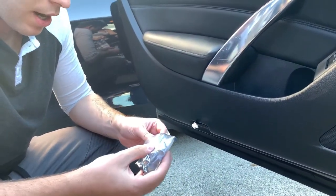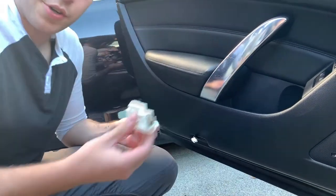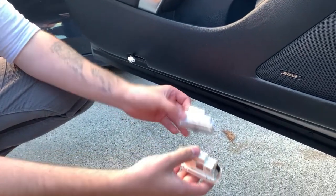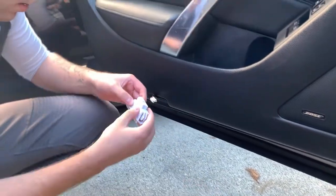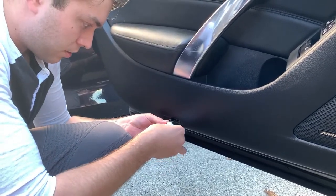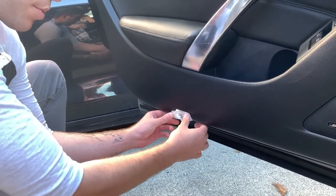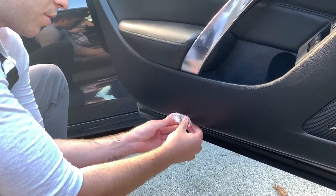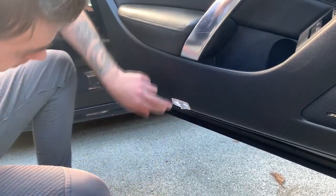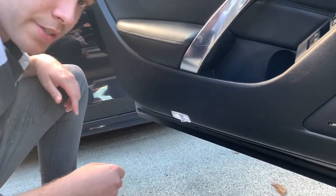What we're going to do is take our new projector. Got to make sure it's the right side, so just line it up side by side. Make sure the connector is in the right place. Simply plug it in like so. Simply pop it back in. Make sure not to touch the projector lens or you can damage or scratch it. Now pop it back in like so. Let's go ahead and do the same thing to the other side.